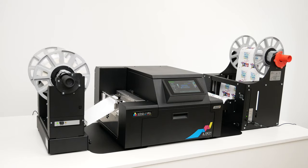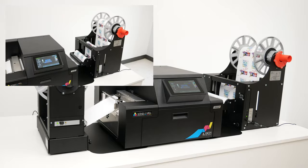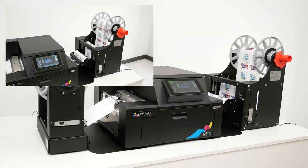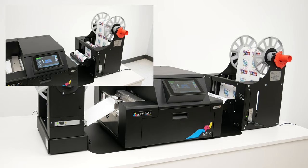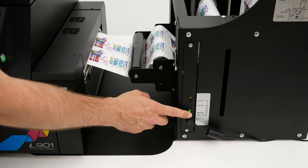For a quick comparison, here's an overlay of another job running at full speed, 12 inches per second. As you can see, this printer is fast and can churn out full-color labels at 60 feet or 18 meters per minute.